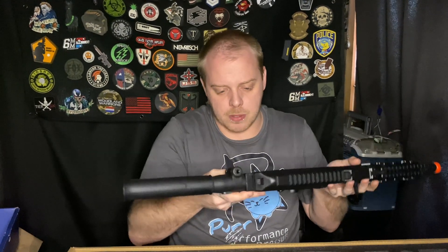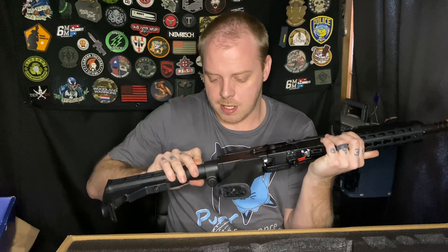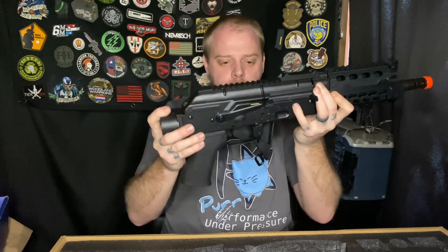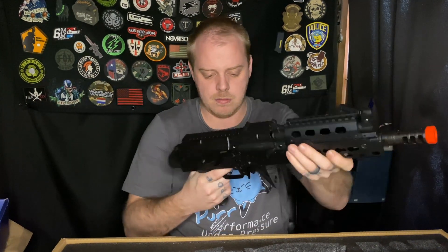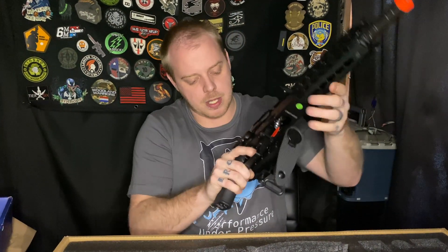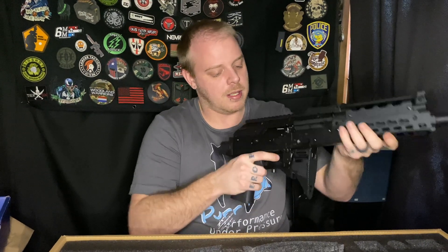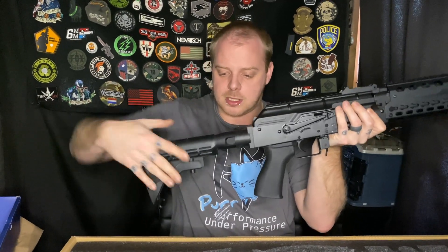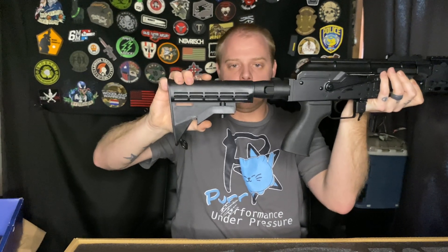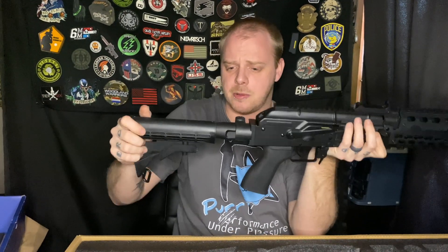It does have — if I can remember how it does it — a push button that makes this fold. So now it is CQB ready. Does it lock? Not very well, but that's okay — I might be doing it wrong. It's a new way. It actually is pretty sturdy, so that's fine. We'll switch that back out — it locks back into place. And there's an adjustable stock on it. I'm not going to tell you how many points because I always mess that up somehow.